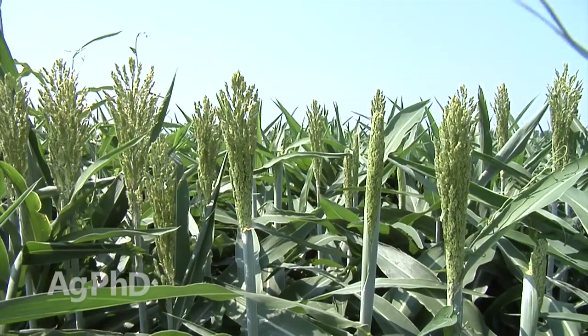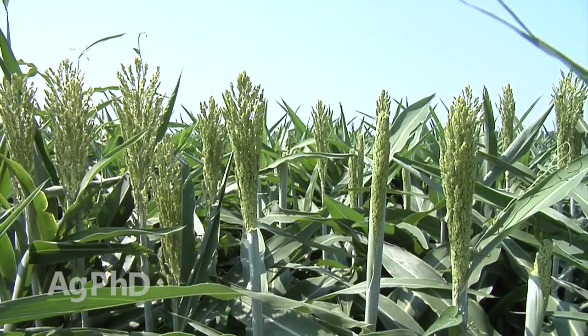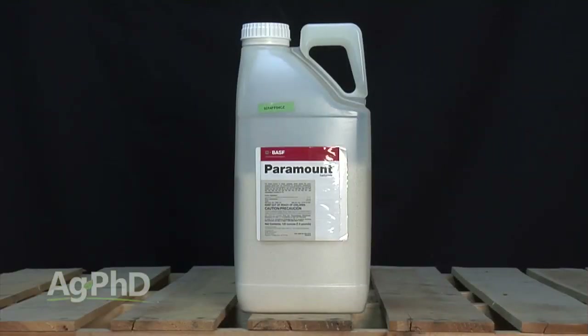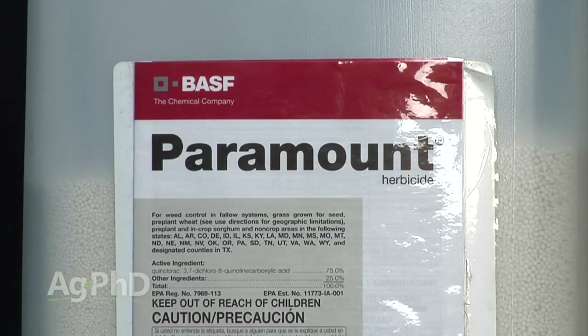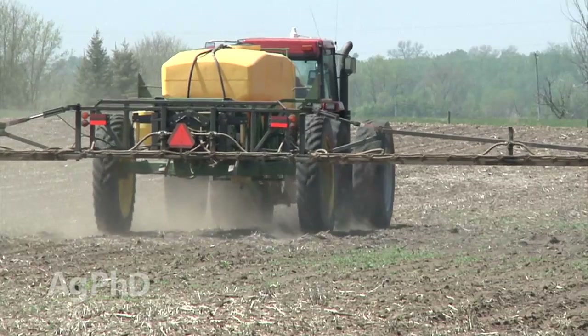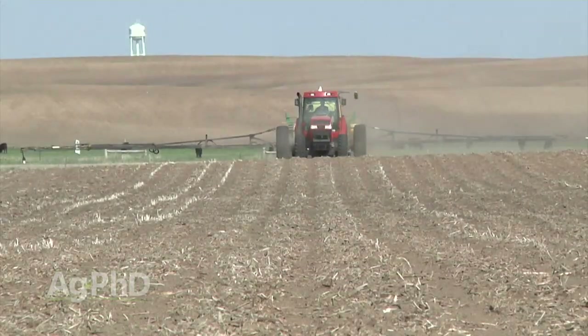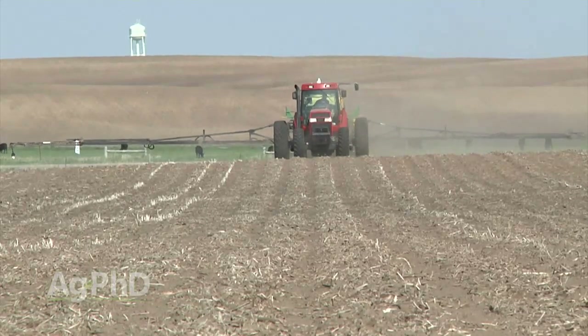We just can't have grass at all in corn, in sorghum, in wheat, in any of those grass crops. It robs so much yield so quickly — that's devastating. So our number one piece of advice: I know it's hard to invest five extra dollars, but you've got to do it in sorghum or corn. Put that money out, get the grass under control right up front. Yes, we've got Paramount as a post-emerge option now, but Paramount costs a fair amount of money. I'd rather spend five more dollars pre than have to come back with a much more expensive option post. Please put a full rate of a grass killer out pre — you'll be happy that you did.